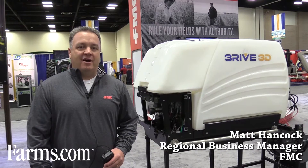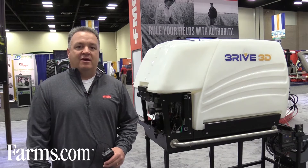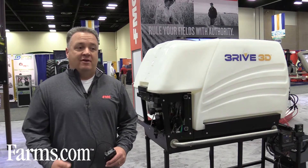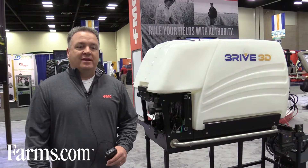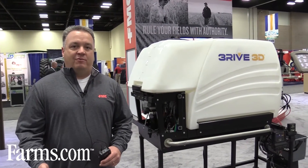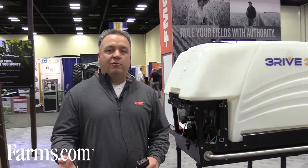Hi, I'm Matt Hancock with FMC. I'm a regional business manager and I'm here today at the Commodity Classic to discuss Thrive 3D technology. FMC has been a leader in the at-plant insecticide world for many years with Capture, in particular Capture LFR — the liquid fertilizer ready version of our Capture product — but that fits a very small segment of corn growers that use an at-plant starter fertilizer.